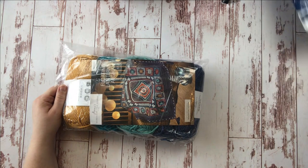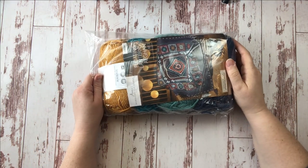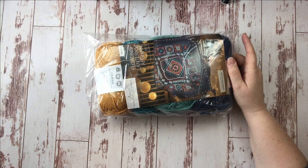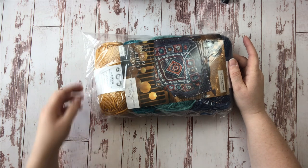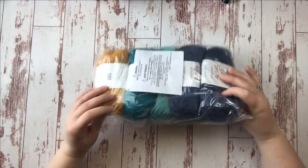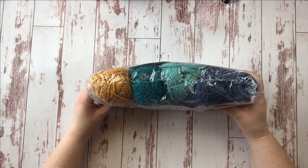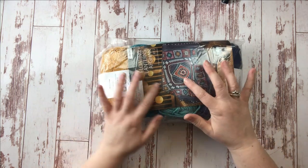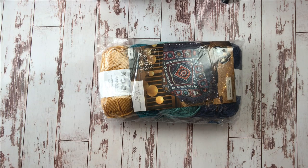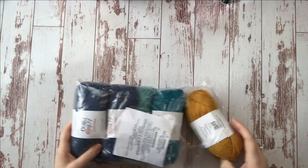Here's what comes in our month two kit. If you missed out on month one and my video diary for that, check the link up in the cards. Come back and check out month two — you can see what's going on. I'm excited because we have some new colors. I really thought I had seen all the colors in this afghan in month one, but that is not the case. We have some new colors in month two.